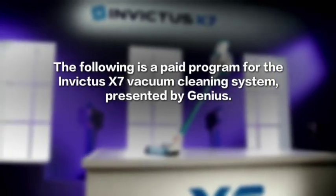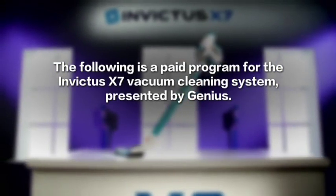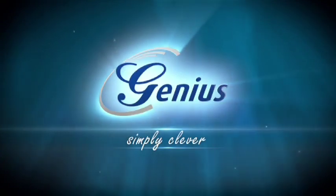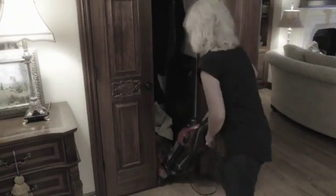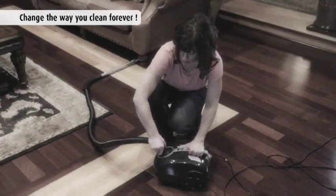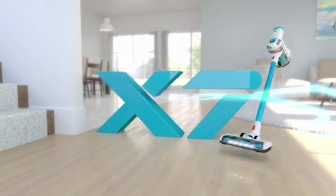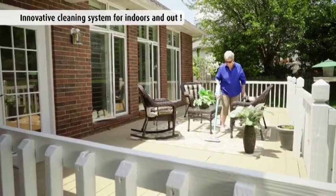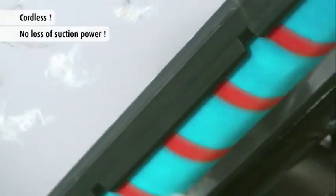The following is a paid program for the Invictus X7 vacuum cleaning system, presented by Genius. Introducing the all-new revolutionary Invictus by Genius — the total cleaning system for all your dirty jobs indoors or out, with incredible power and the freedom to clean anytime, anywhere, without any cords or any loss of suction power.